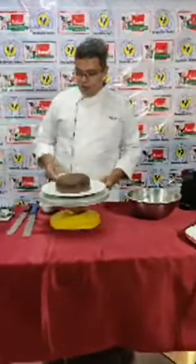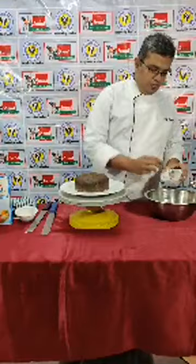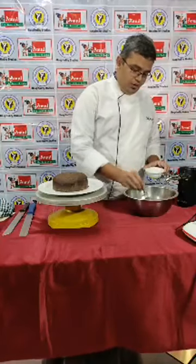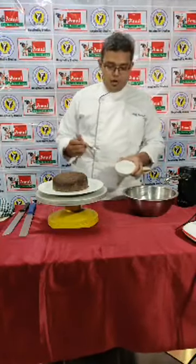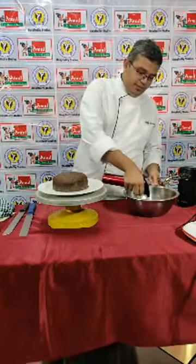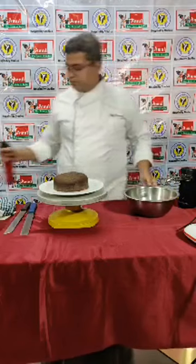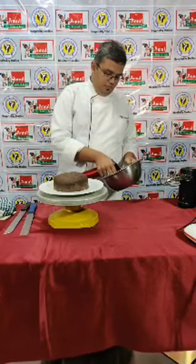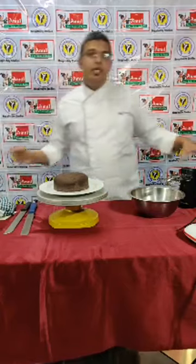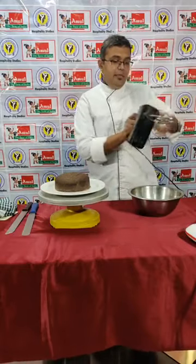First we will make a Dalgona coffee. For Dalgona coffee we will be requiring a coffee — you can take a normal coffee. Just take 2 tablespoons of coffee with 2 tablespoons of sugar, that normal grain sugar which is at home you can use. Just add 1 tablespoon of water in that. With the help of the beater, just beat it till it becomes a nice soft texture.